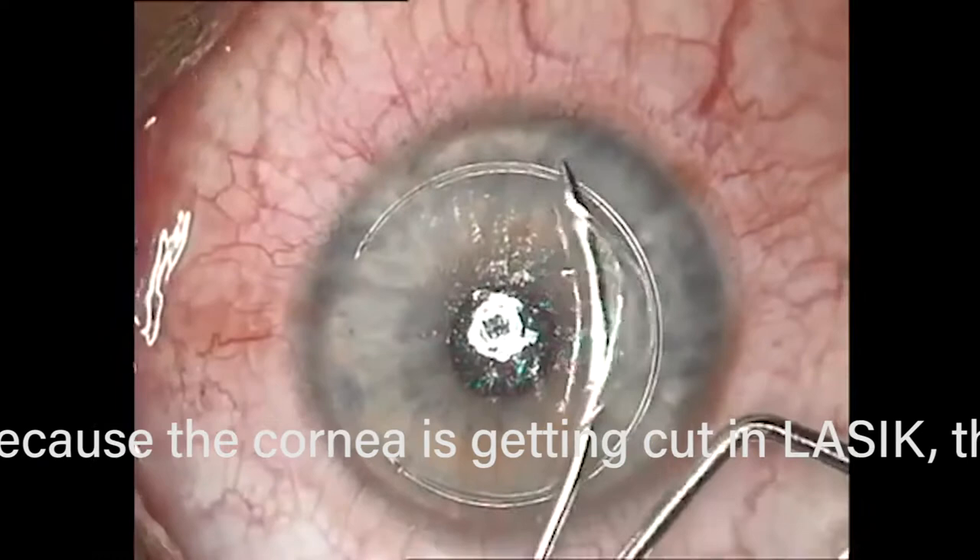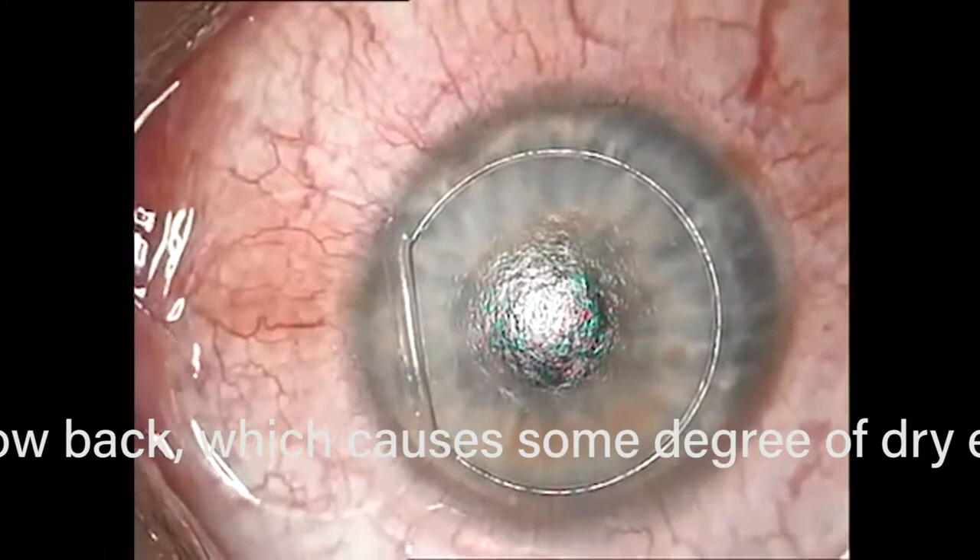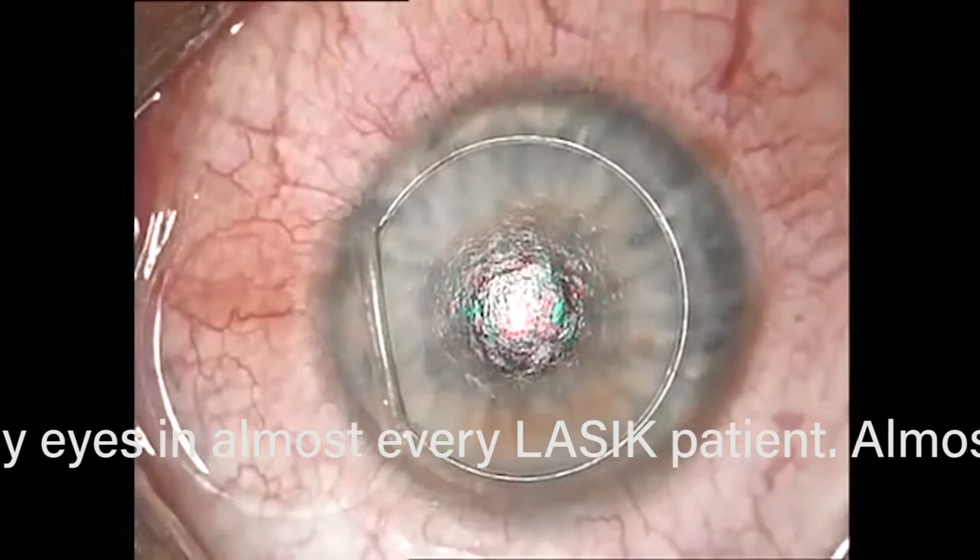You can see the edges are perfect, and because the epithelium — the skin of the eye — comes up with the flap on top rather than being removed, the recovery is quick. There's going to be a one to two day recovery. That's why people say, 'I had LASIK done and came back to work the next day' — because all you have to heal is the edge of the flap. The epithelium doesn't have to grow back.